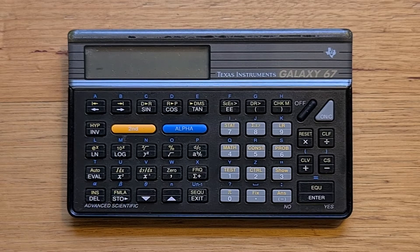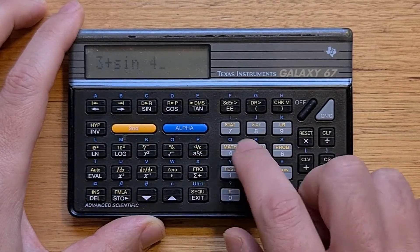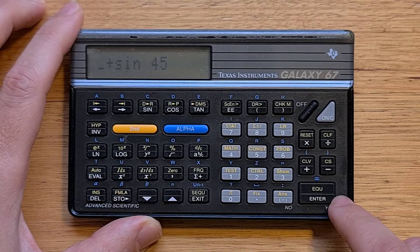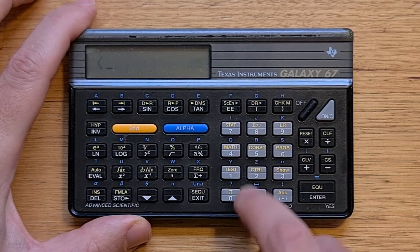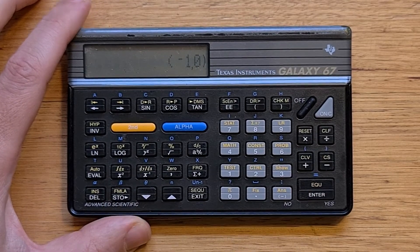I'm not going to go through all the functions in detail — the basic usage is very similar to the 68. You can enter a full algebraic formula and hit enter to evaluate it, and then using the arrow keys we can go back and edit the previous formula that was entered. The 67 supports the same really convenient complex number functions as the 68. You enter complex numbers as tuples in brackets, so if we wanted to square i, we would enter (0,1) squared, and that gives negative 1.